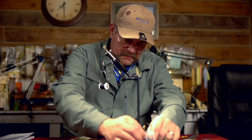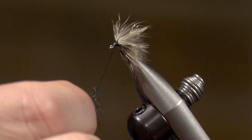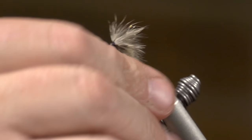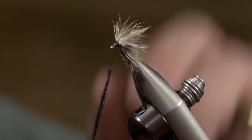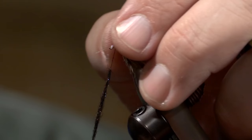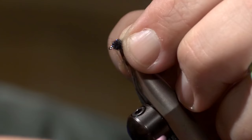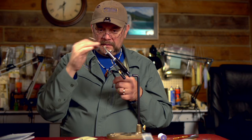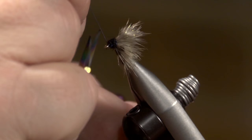Now I'm going to add some black dubbing, still using the single strand technique. Just touch it on the thread and wind it out — you don't need a lot, just enough to coat the thread. Do it in stages, loosely, rather than trying to get it all on at once. I'll hold those feathers out of the way with my fingers and start wrapping that right up to the front, making the head on that caddis. With that sharptail feather hackle in there I get legs and all kinds of different looks. And there's your fly — the CDC caddis emerger.